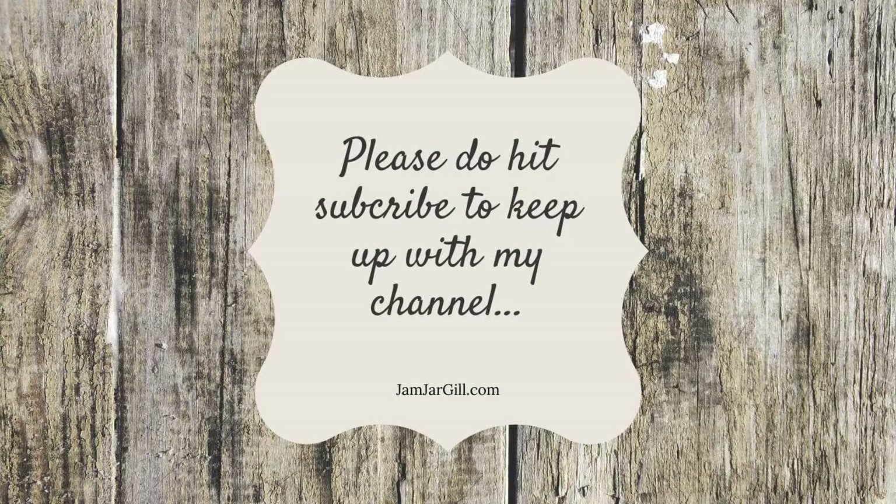If you'd like to know more about what we do here at Jam Jar Jill, please hit subscribe. You can also subscribe to my blog at jamjarjill.com — I'd love you to join our tribe and find out about what we do. Please work with us too — just drop me a line if you're interested.